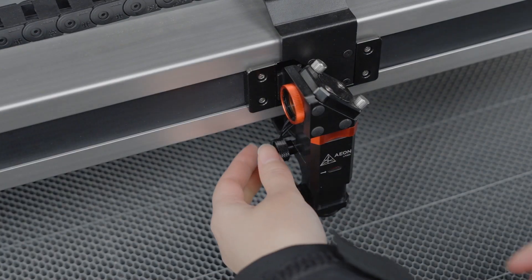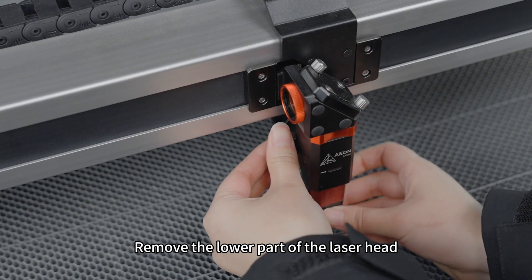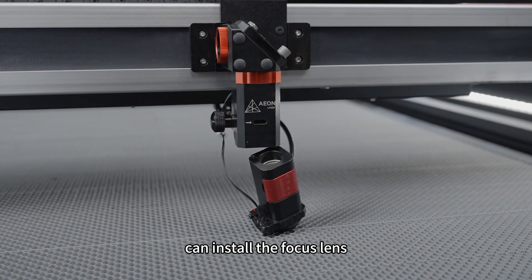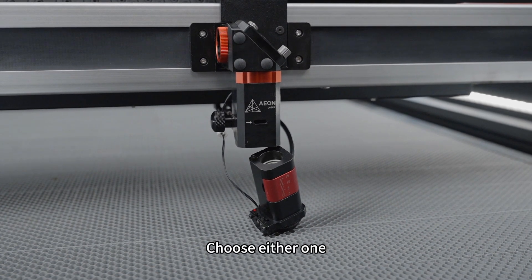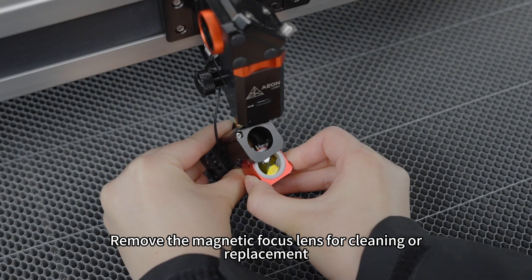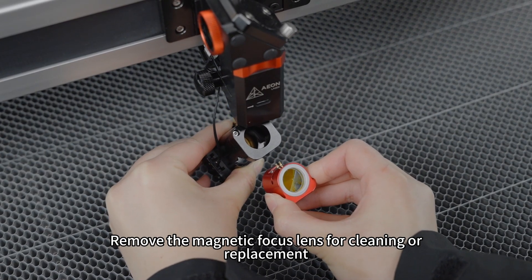Loosen the knob and remove the lower part of the laser head. Both of the two red magnetic holders on the laser head can install the focus lens — choose either one. The lens position is shown here. Remove the magnetic focus lens for cleaning or replacement.